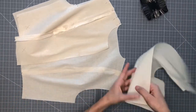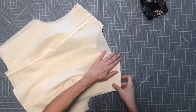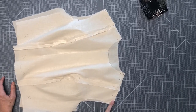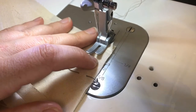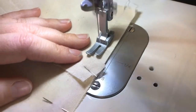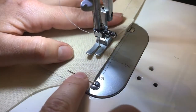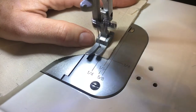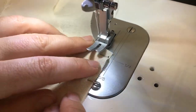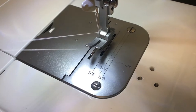Let's go ahead and move on to the other shoulder seam and get it pinned the same way. Now we're ready to go — both of our shoulder seams are going to be sewn at half inch seam allowance, backstitching at both ends. Shoulder seams complete.